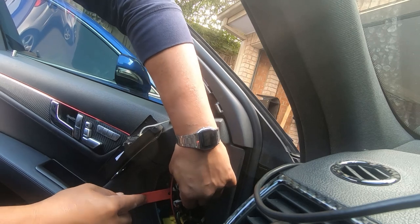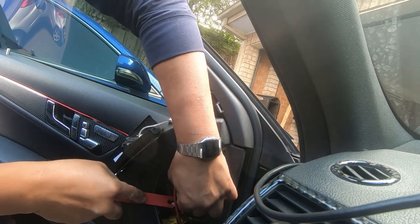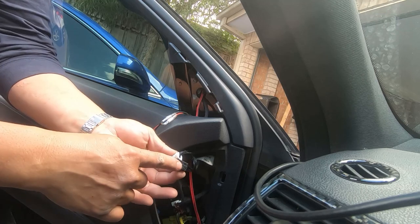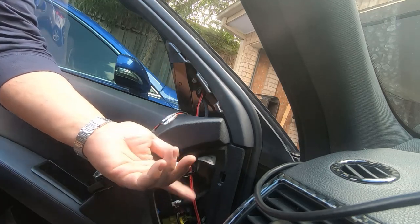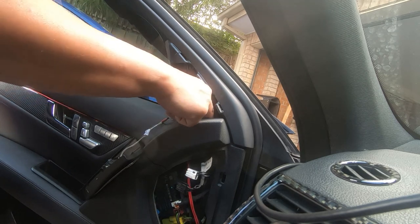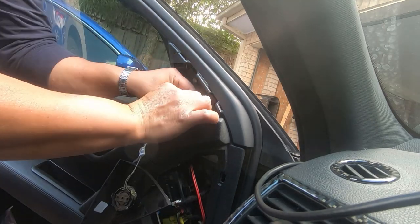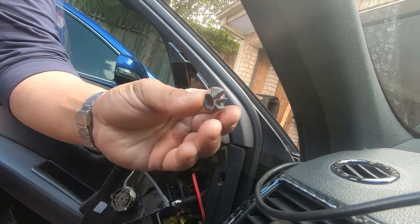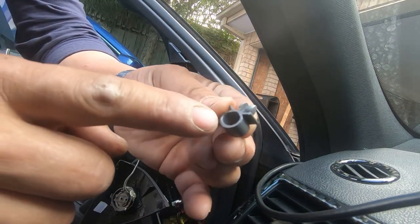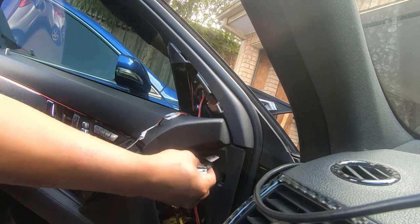Unplug the two plugs here — push on the tab and pull it out for both of them. These were the two plugs; there's just a tab and a tab. Press on the tab and pull out the plug for both. There is also a clip here that houses the wire. Push it down and then pull it out and that will undo the clip. All you have to do is push on it and pull it out, and the wires will come straight out of the clip.